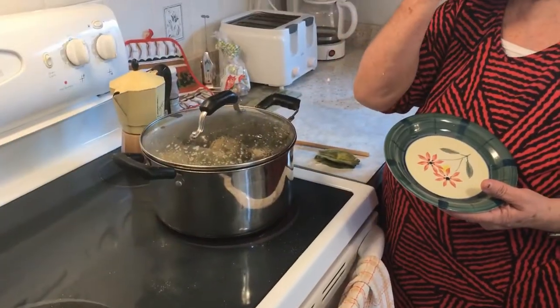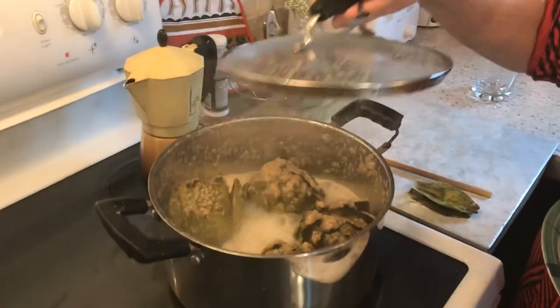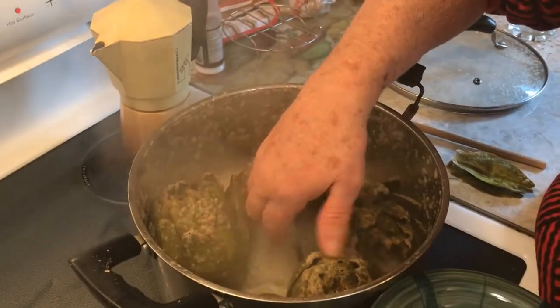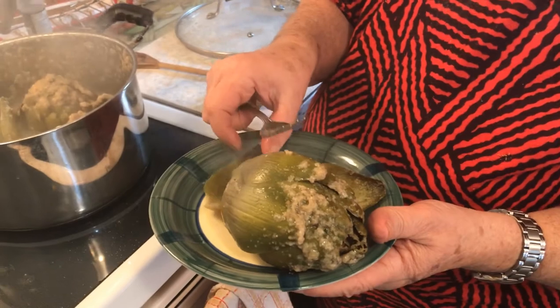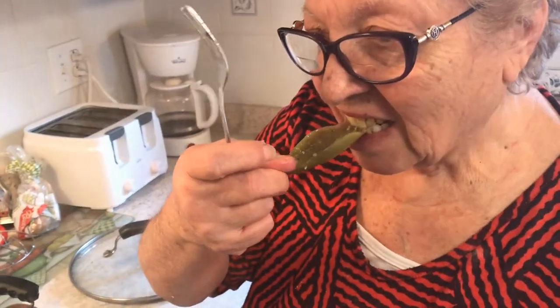So it's been just over an hour, and Nona Pina, you're saying they're ready. How do you know they're ready? Let's see what you do. So you're taking one out — oh, it's hot! How do you know it's ready, Nona Pina? You take a leaf and taste it. It's ready. Why? Because it's tender.